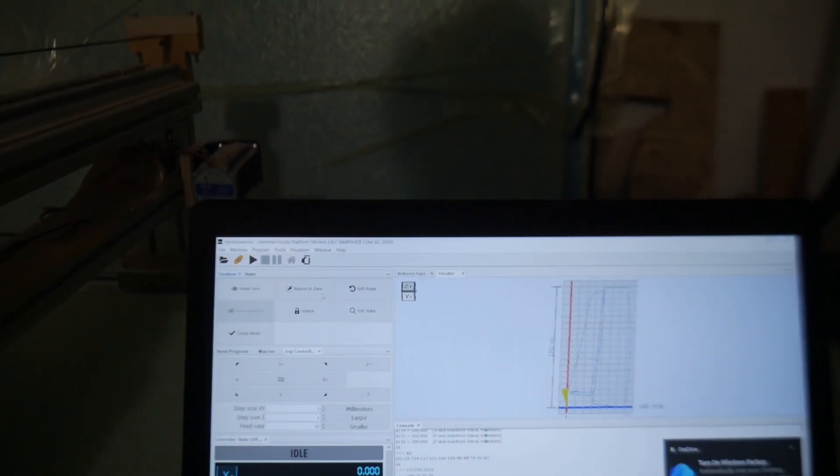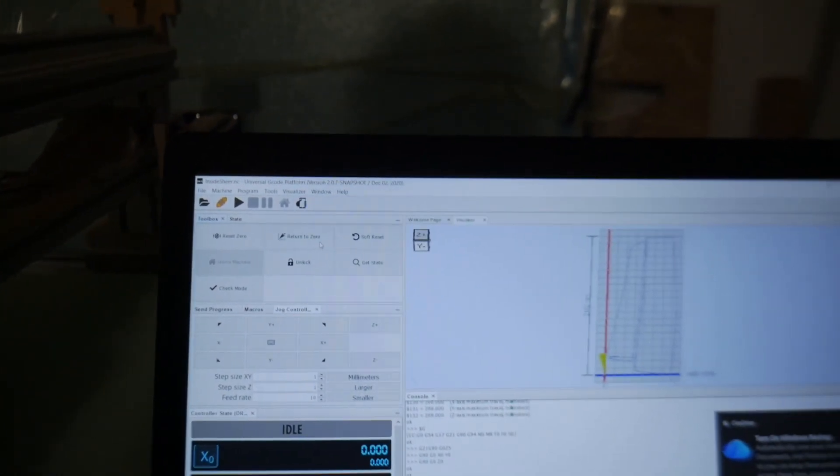I'll take you through some of the basic software and equipment I'm using. This program is called Universal G-Code Platform — also heard called Universal G-Code Sender. If you Google that, it's basically the open source program that takes the G-Code from your CAM program. I use Fusion 360. That's what takes the G-Code and sends it to the Arduino.